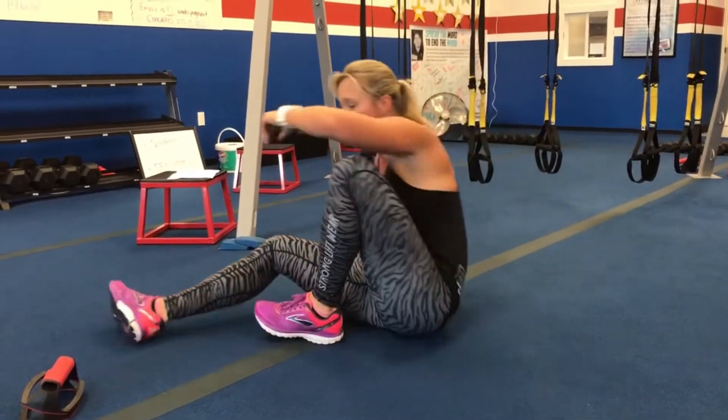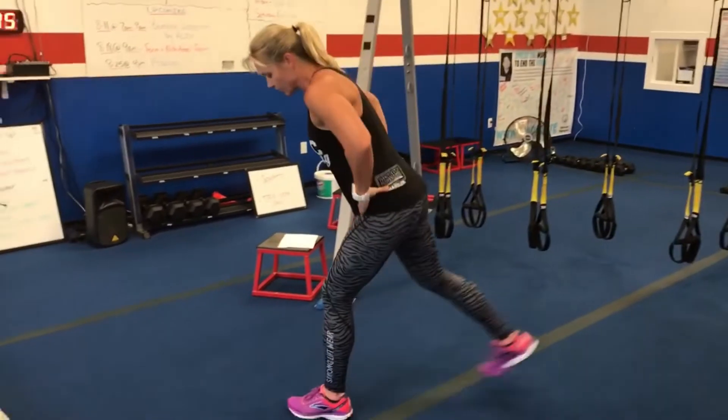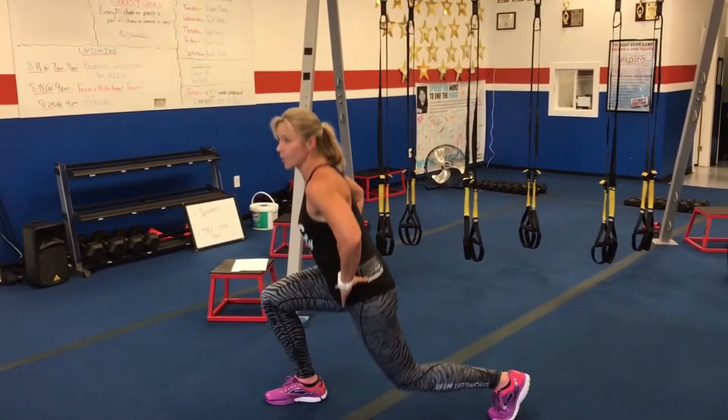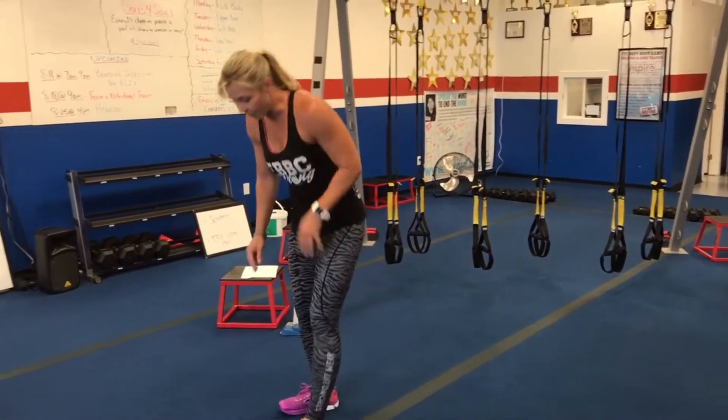The second exercise is split lunges. You're going to do 21 on each side to start. One leg back, one leg forward — lunge, lunge, finish the number. 21 on one leg and then switch and do 21 on the other.